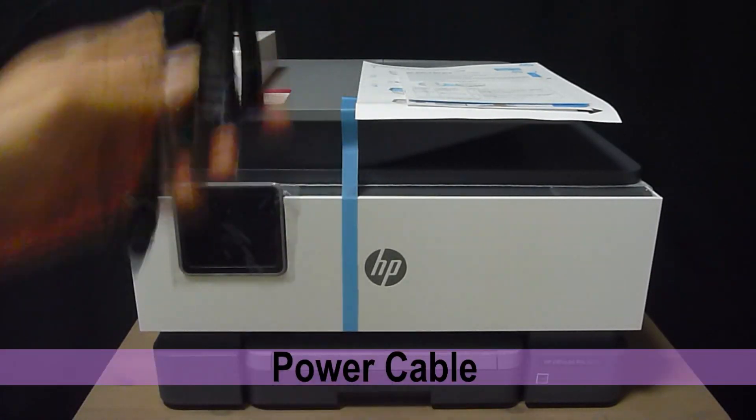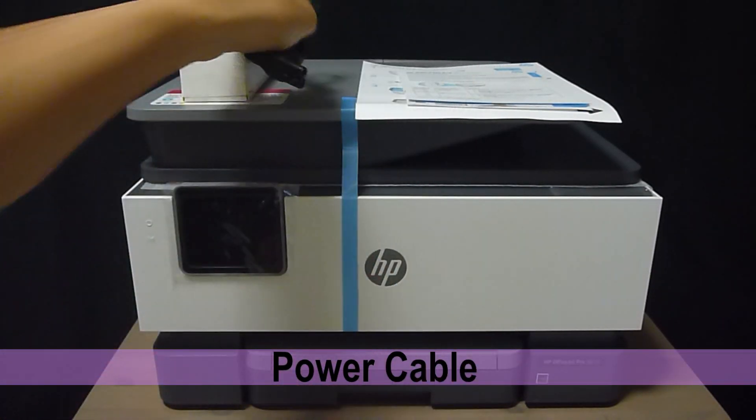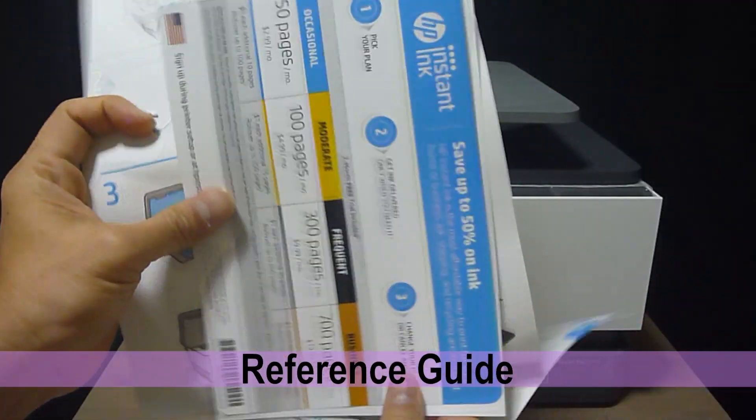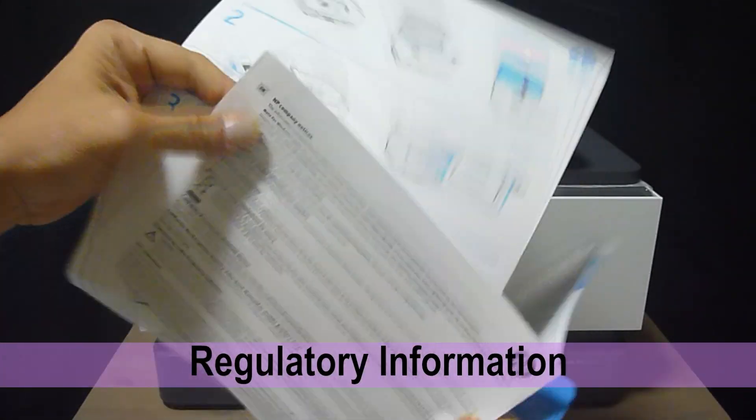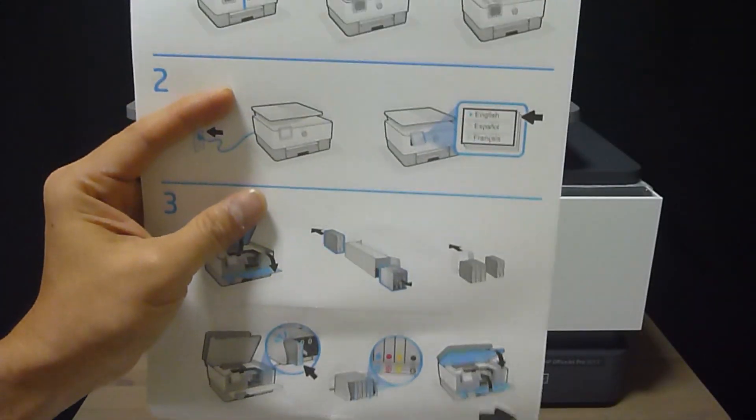the power cable, and some flyers — which include the reference guide, the instant ink card, the regulatory information, and a setup poster.